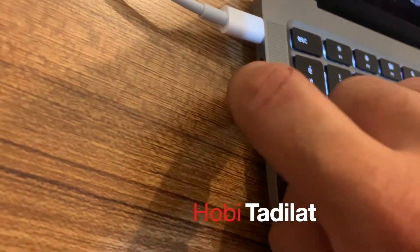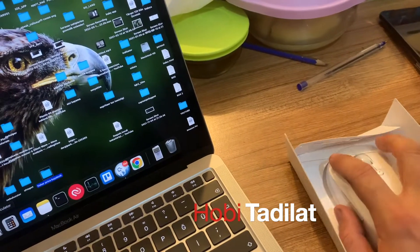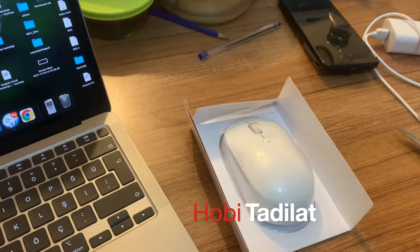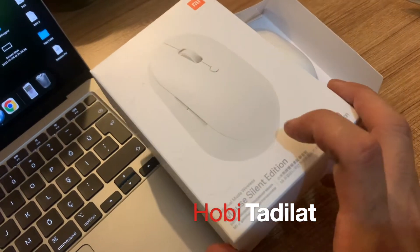Today I will show you the solution for using a wireless Bluetooth mouse with a MacBook Air or computer without a USB dongle. As you know, the Apple Magic Mouse connects to MacBook computers without a USB dongle, but other Bluetooth mice need one. In this video I will pair the Zomi Dual Silent Mouse with a MacBook without a USB dongle.